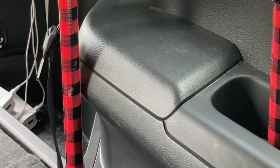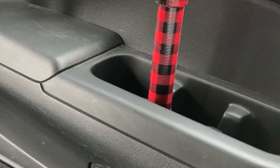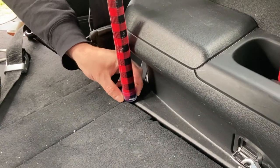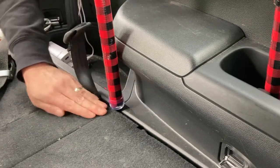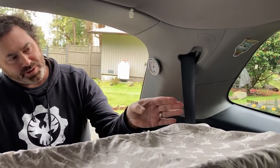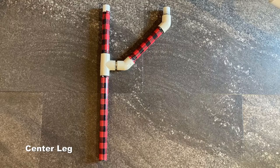Part of getting the fit for the shelf was figuring out where to put the legs. We decided to put one leg in the cup holder so that it wouldn't move around too much, and the other leg would be down here on the bottom of the trunk where the seats fold down. We had to do some measurements to get the angle right — you need to have a short leg and a tall leg at a certain angle to make all of this work.